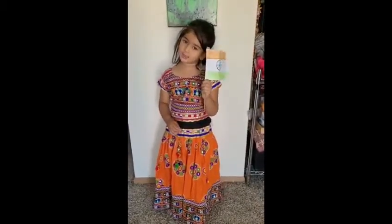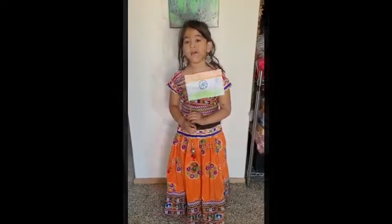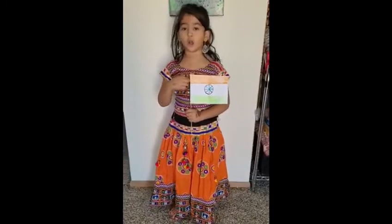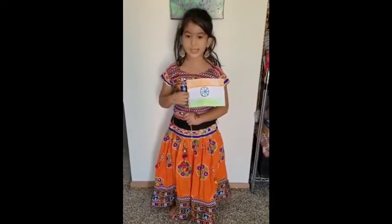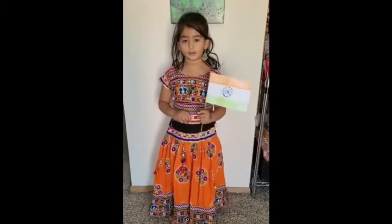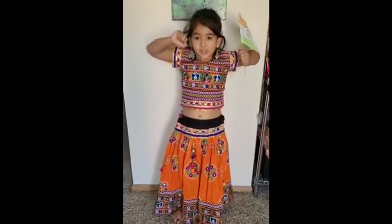This is an India National flag. The saffron is at the top, the saffron is at the middle, the saffron is at the bottom. The saffron stands for strength.